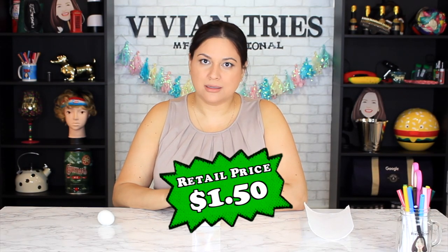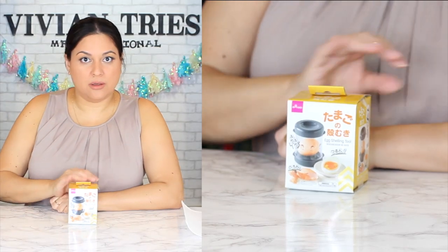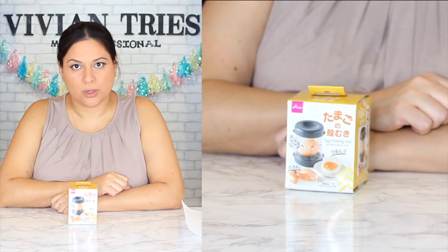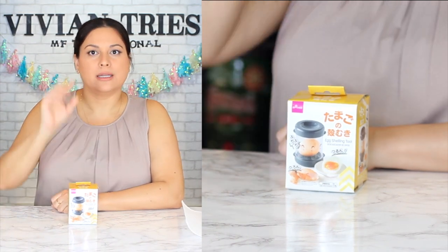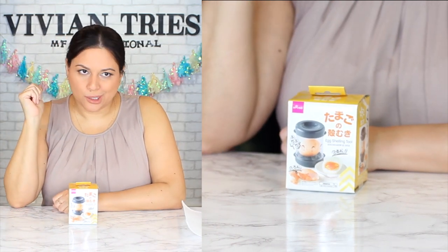Number one: egg shelling tool, $1.50. Do you guys know that the folks on television try to sell these products for $19.99? And Daiso said pump the brakes, we can do it for $1.50.